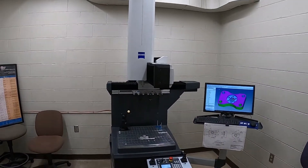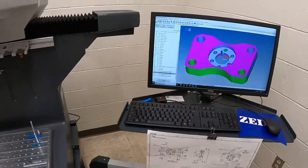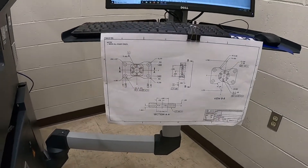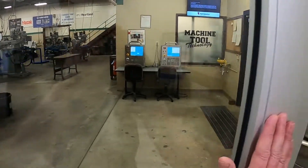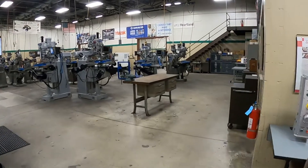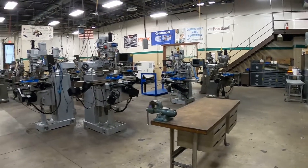This is the Zeiss CMM Duramax with a part on the table, program loaded, and a blueprint of the part — all things you would learn how to use here. Come out into our main shop, in the front of the shop.